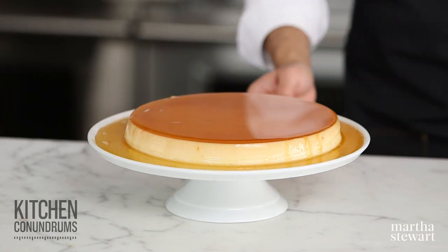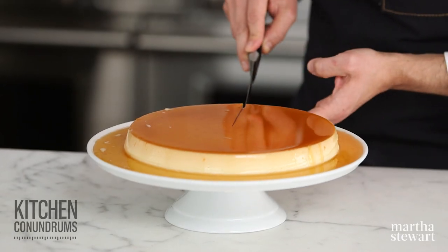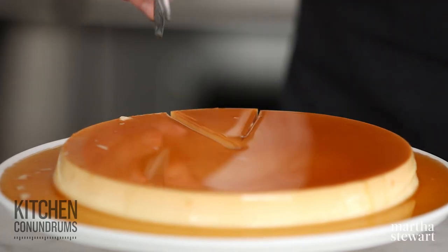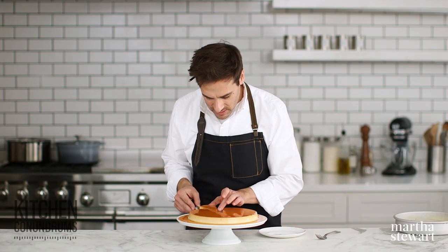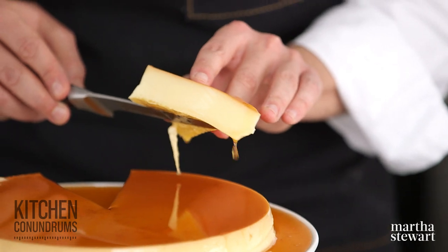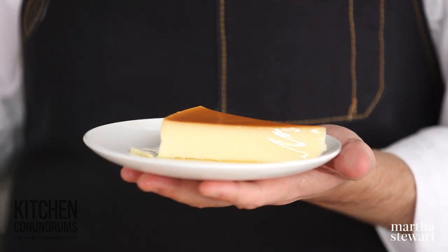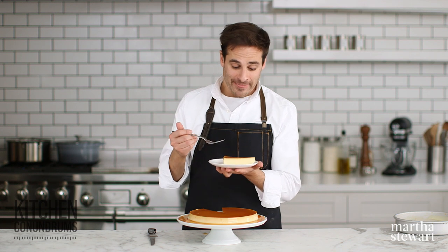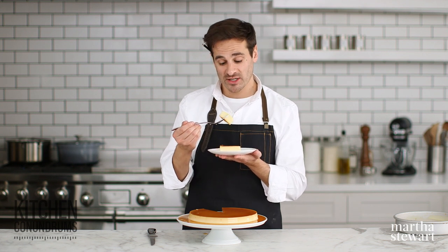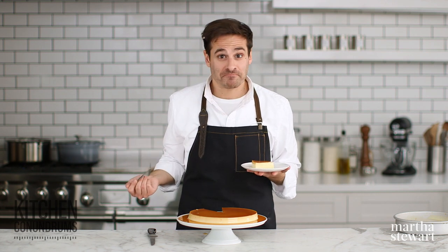There you go — it looks absolutely amazing. I want to show you what this looks like on the inside, so I'm going to cut a beautiful wedge. This recipe is one of my favorites because it's firm, but the flan itself has a nice silken texture. Look at that — how beautiful and silky. This is really fantastic, and I would encourage you to make this at home for your next special occasion. And as always, if you have any kitchen conundrums, whether they're baking or cooking, reach out to us using the hashtag kitchen conundrums. We love to hear from you. Oh my God, this is so delicious. I could eat the whole thing. Amazing.